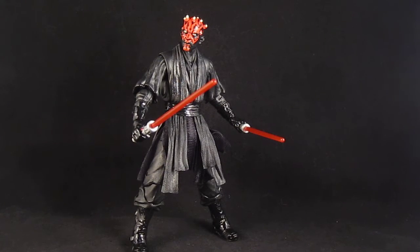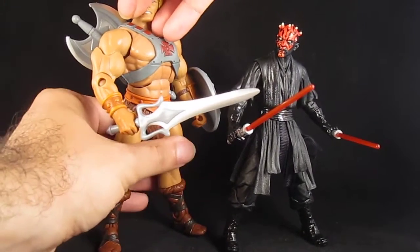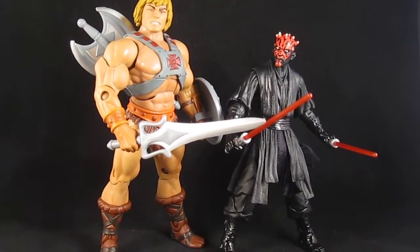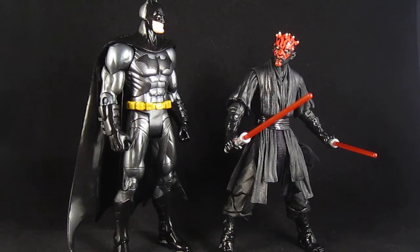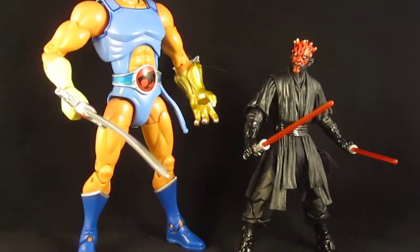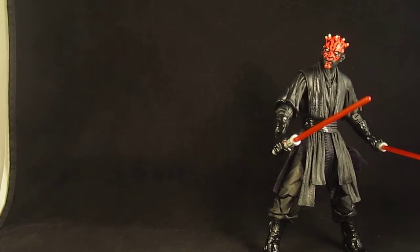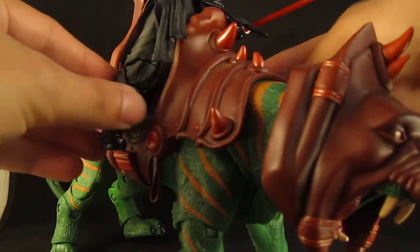Here he is next to He-Man as a 6-inch scale comparison, so you can have him fight He-Man. You can also have him next to Batman — Batman's like 'what the hell are you?' — and fight Lino.